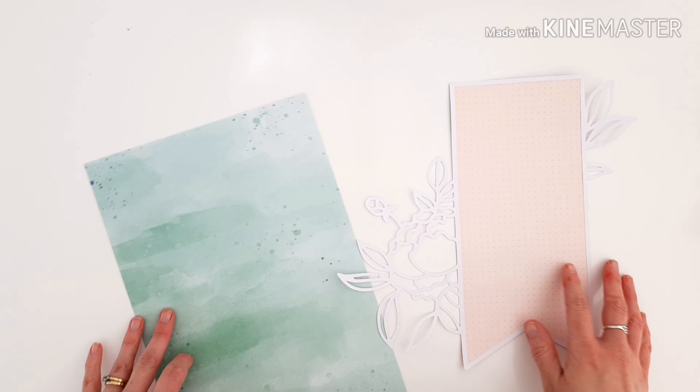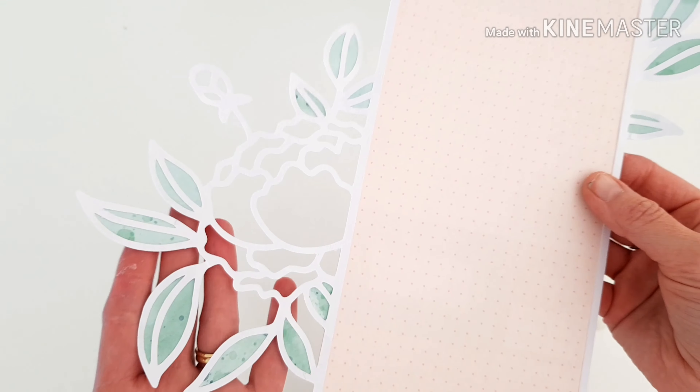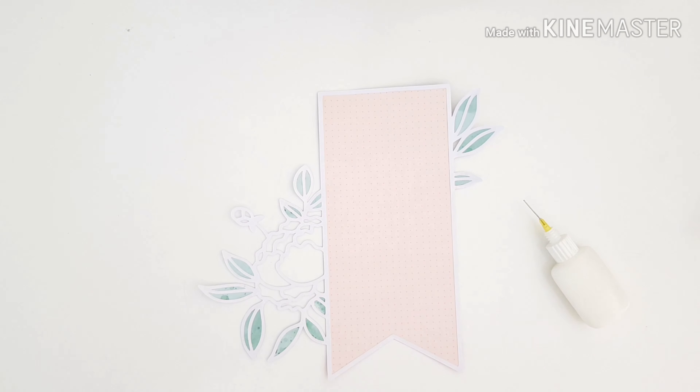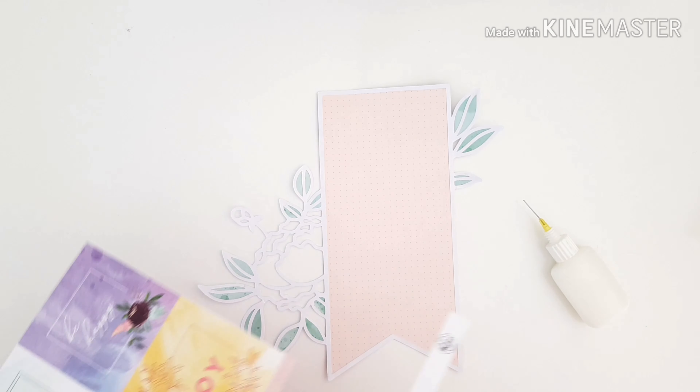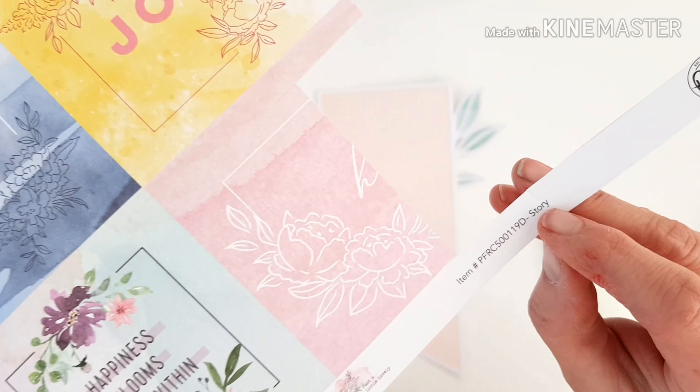I've gone ahead and backed that cut file. I actually cut away the eyelet that was featured in the tag so that it looks more like a banner now. Using that excess cardstock, I've also backed the leaves — really, really pretty.